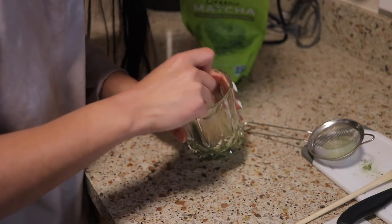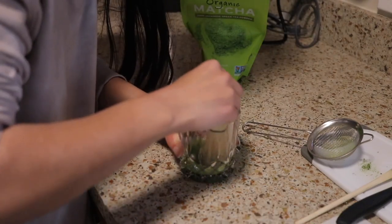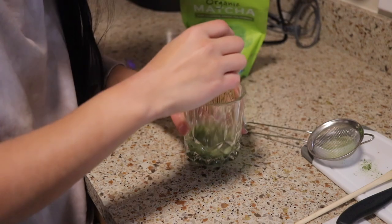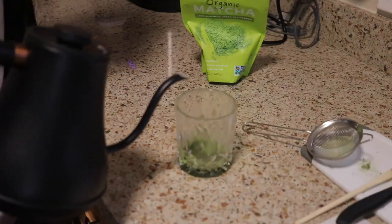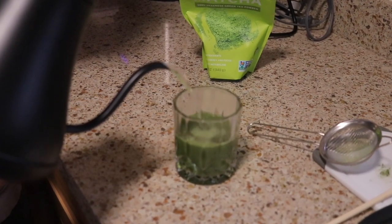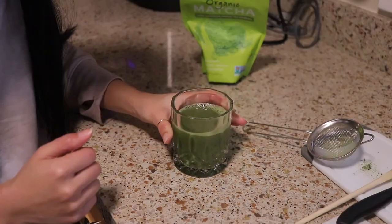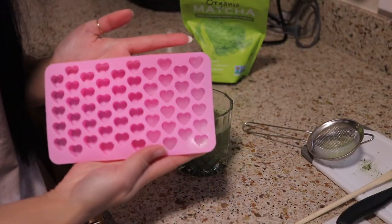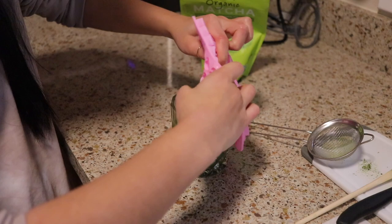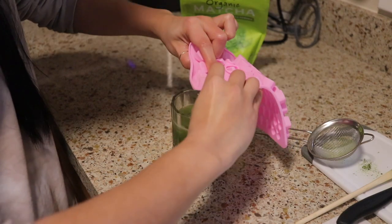Mine is not frothing at all, but to be honest I don't really like it frothy anyway, so this is perfect for me. I'll just check to see if all the powder is dissolved — I think it is. I'm gonna add more water and then add some ice cubes. I got this heart ice cube tray a couple months ago and it's so cute. The ice is just gonna completely dissolve because the water's so hot, but at least now I can handle it because I'm really sensitive to hot temperatures.